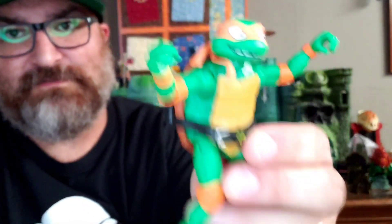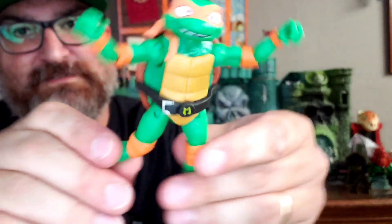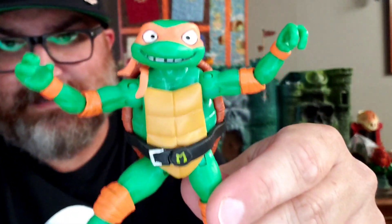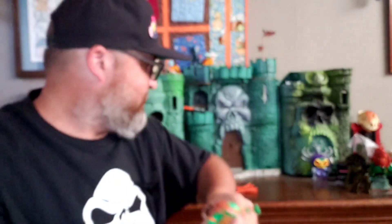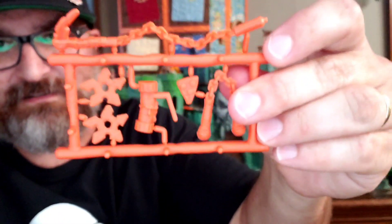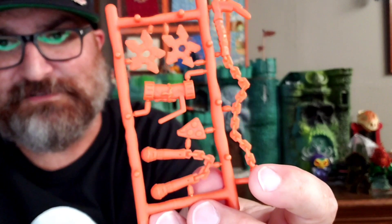He can move his knees and his hips kind of move a little bit. We'll look at his accessories — he does come with a weapons rack like the other ones. All the other Turtles have something kind of different in each one.